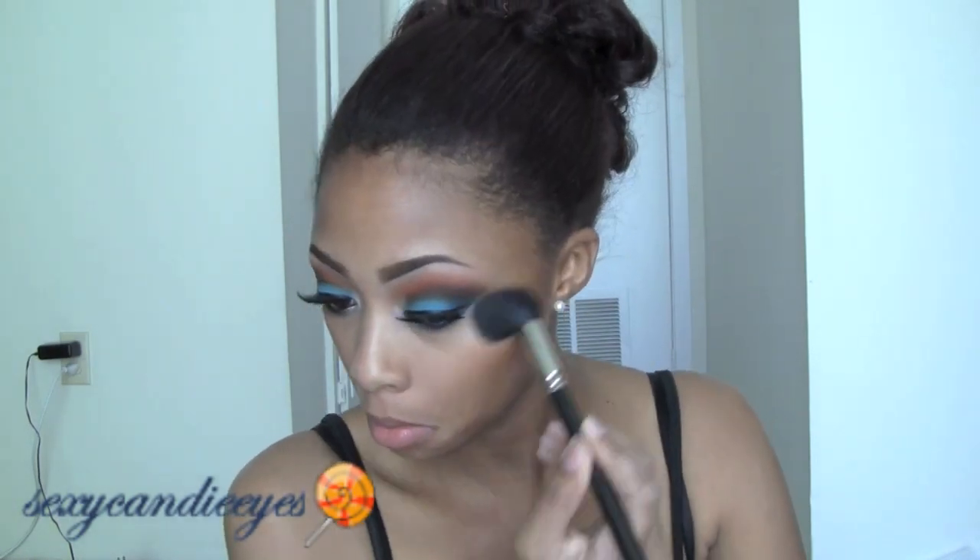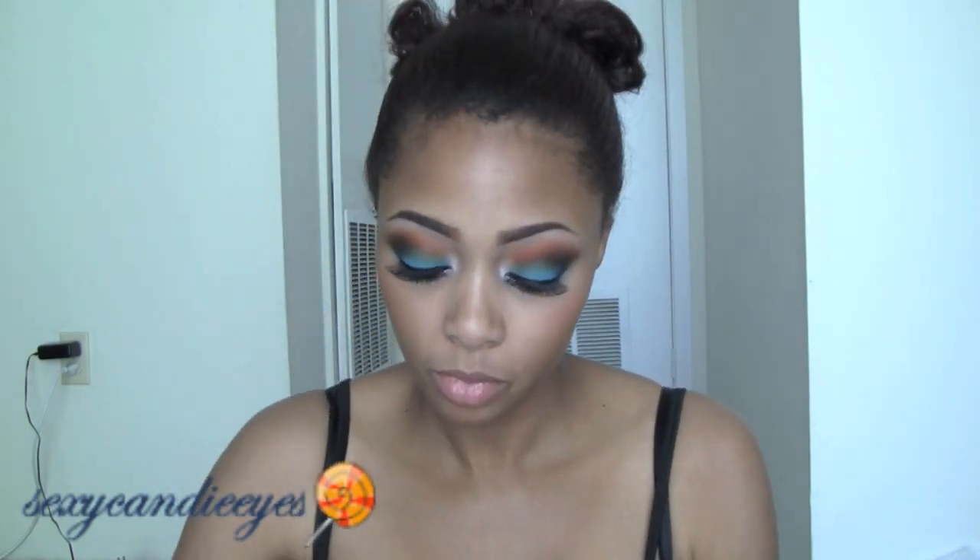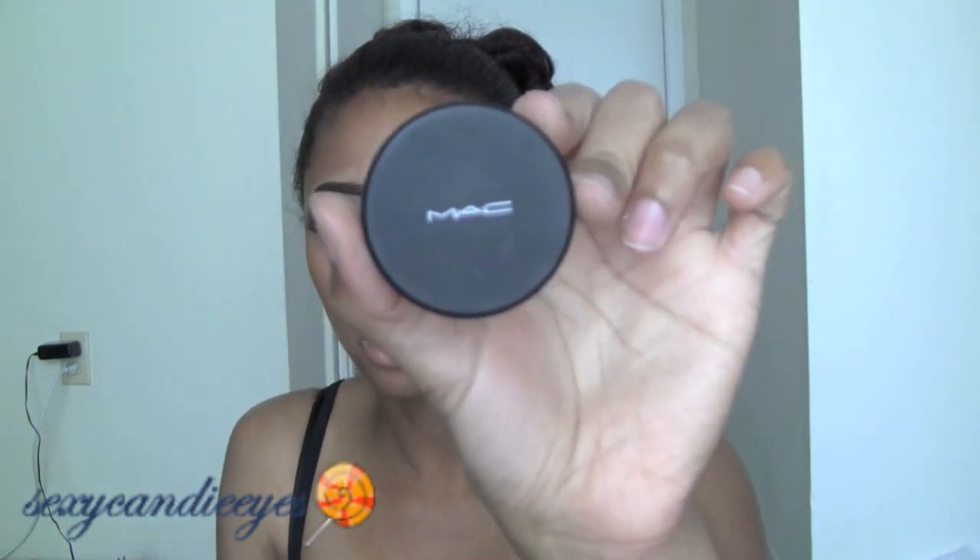I'm going to use Light Scapade with the 165 brush and lightly apply it above my cheeks, because I'm going to go in with another highlight right on top of that. On top of that I'm using Silver Aura Mineralize Sheer Shining Powder — it's really old, I think it released two or three years ago, but it's still one of my favorite highlighters. It's kind of a silvery highlight, which is going to complement the silvery glitter in the inner corner.